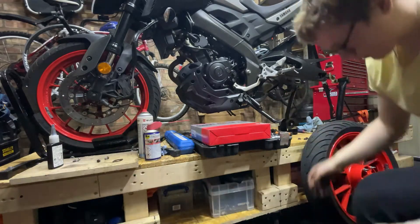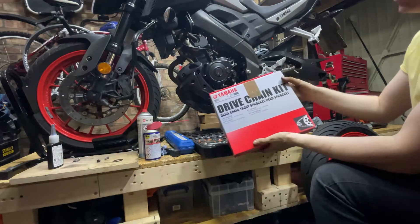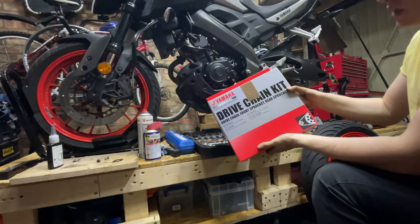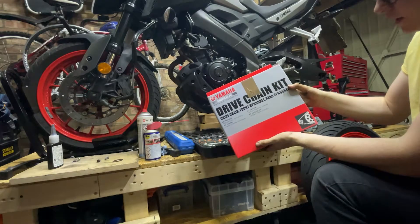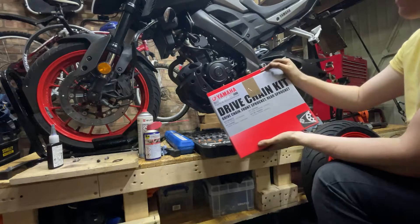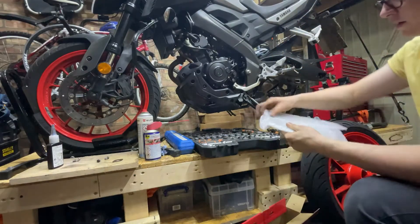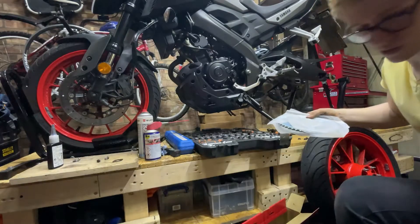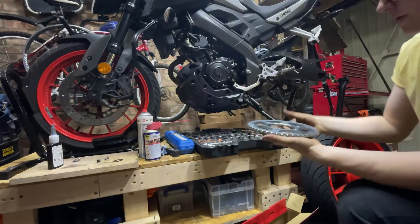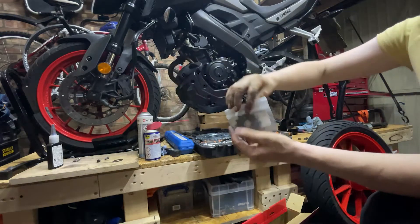I always suggest getting genuine Yamaha parts, or genuine whatever brand your bike is, unless you find better quality aftermarket parts. It's worth it because you've got certain chain companies that only make chains, certain companies that only make sprockets. I just buy genuine Yamaha parts. Here is a genuine Yamaha sprocket — that's a brand new sprocket, and there's the part number if you want it.